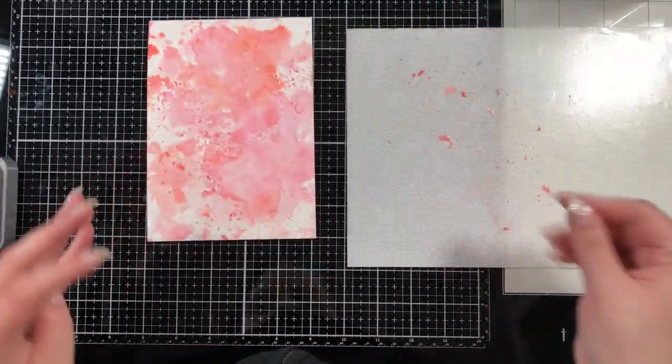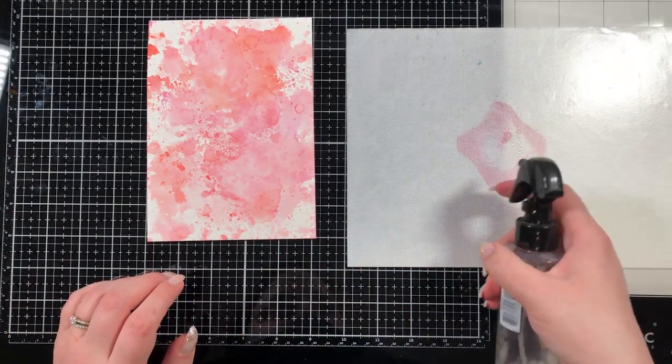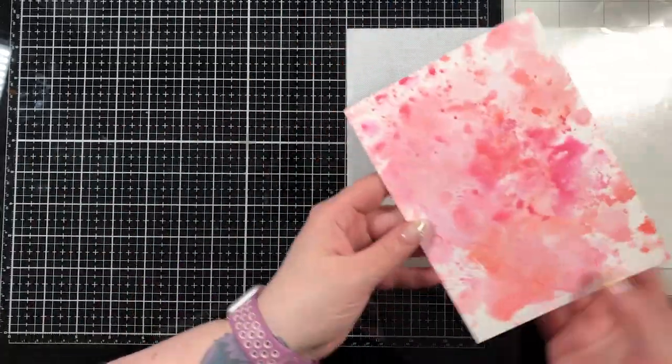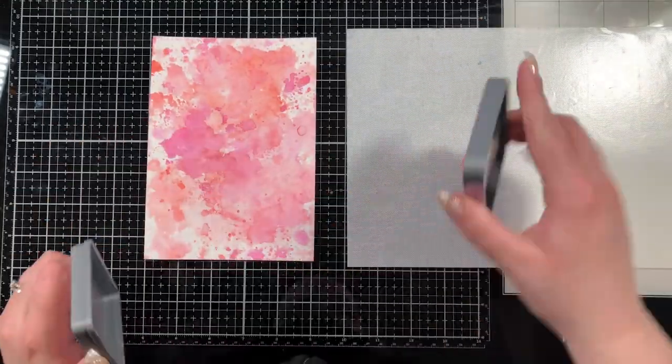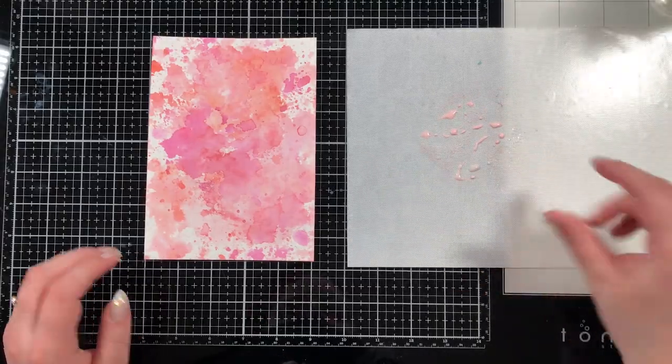You can see I just smoosh down whichever color I want to work with and then add a little bit of water on top. Sometimes I run my finger through it to mix it up so I get less droplets and more of a smeared look, and sometimes I just leave it alone and get more of a droplets look. I just keep working it back and forth until I like the blend on the background.